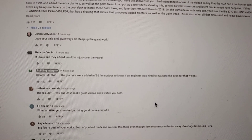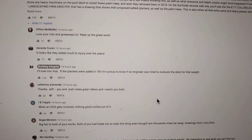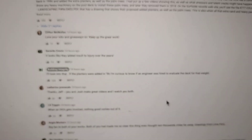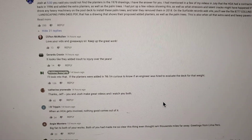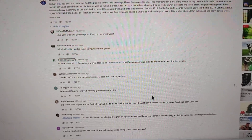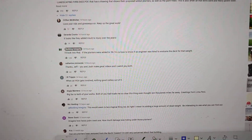Building Integrity Guy says: 'I'll look into that. If the plans were added in '96, I'm curious to know if an engineer was hired to evaluate the deck for that.' So the video that's over an hour and 40 minutes long — I will be giving that to you guys.